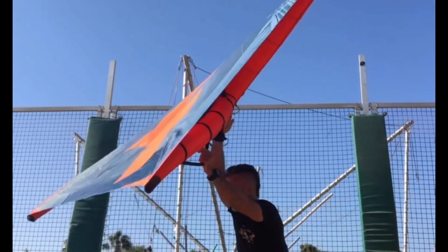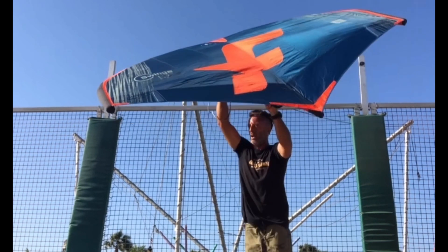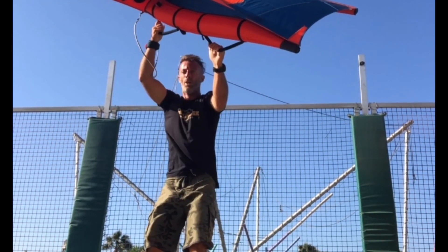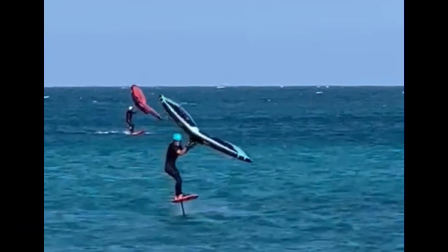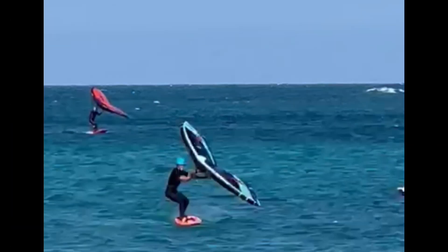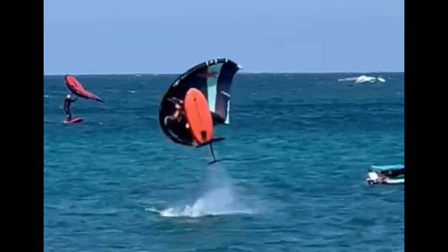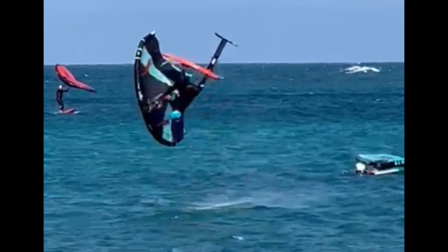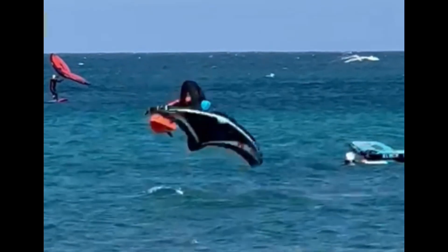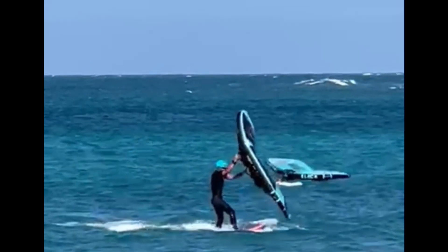Let's see the key points of this move. First, jump your backflip more crosswind to downwind. As you pop, start to look back to the end of the wing. When you are upside down, pull the wing to the downwind part of your head. Wait for the landing and just keep your wing up and open.